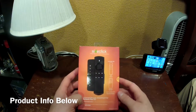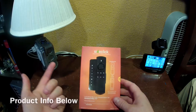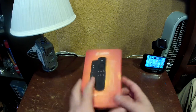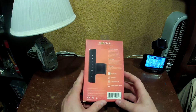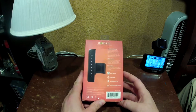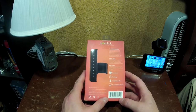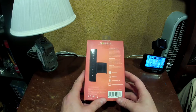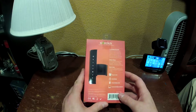Today we're reviewing the SideClick for the Amazon Fire TV Stick, or Amazon Fire TV in general. I picked this up at Best Buy because they were the only ones that had it in stock — it was out of stock on Amazon. Amazon and Best Buy are the only two places near me that carry it.